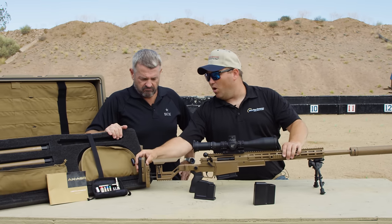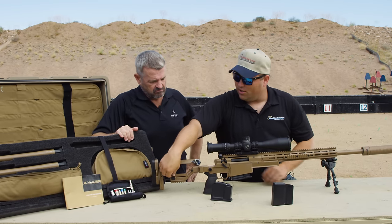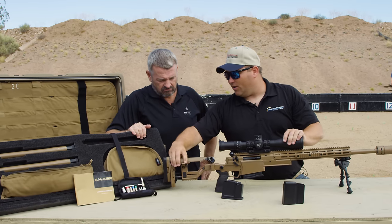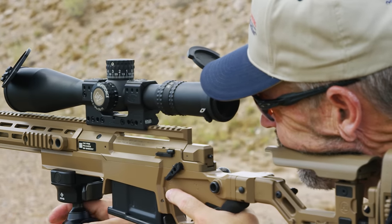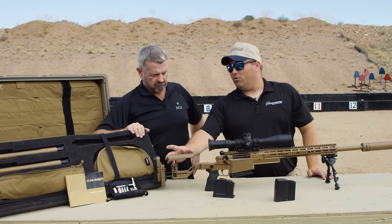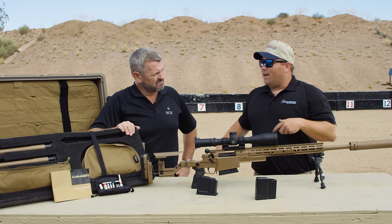Throw the lever to lock it down wherever you want. The adjustable comb uses the same push button and throw lever system, so you can adjust it relatively quickly and it is spring loaded. You can also move this comb forward and rearward, as well as left and right. So depending on your size — military, law enforcement, whatever — whether you've got a guy who's 6'8" or 5'8", you have to be able to adapt the gun and fit it to that person, and this does that very well.